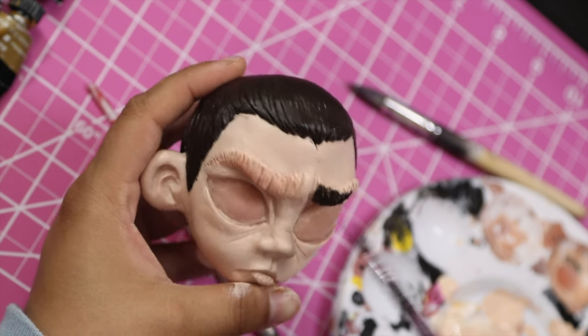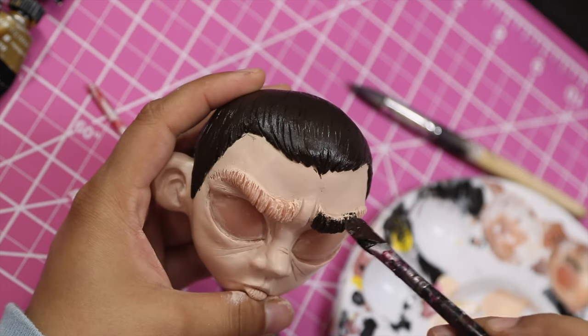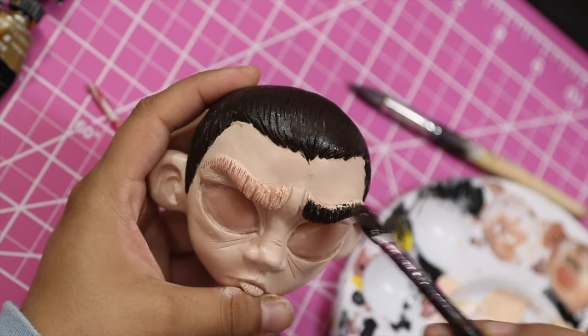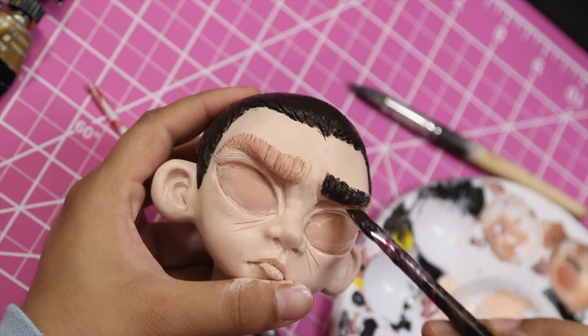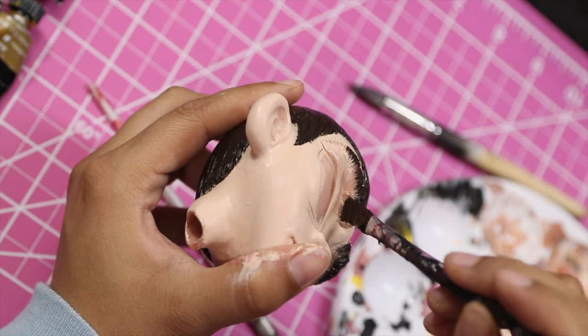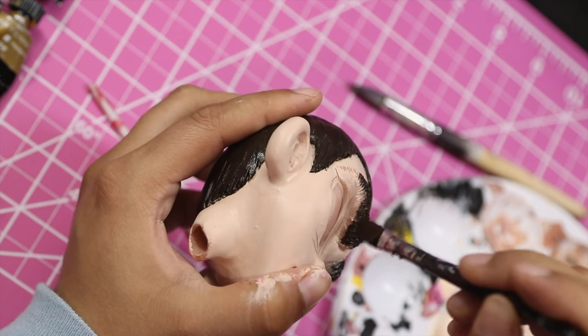Looking back, I think I should have gone a bit tanner with Eleven's skin or at least given her some warmer undertones. I ended up making up for it by adding more blushes and different colors to her face to liven it back up, but I think it would have been nicer to just have a tanner base to start with.